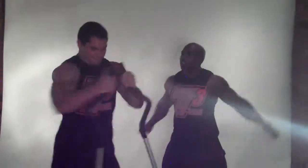Here we go. Okay. Reverse. And go. Reverse. Here we go.